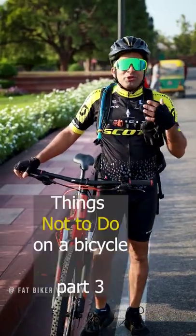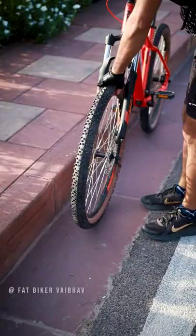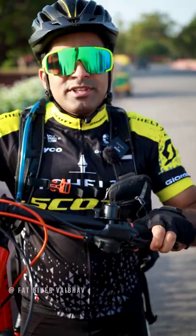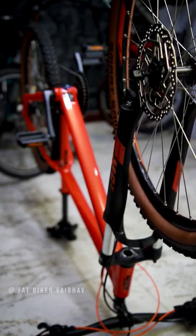Things not to do on a bicycle, Part 3. If you have hydraulic disc brakes on your bicycle and you remove the tire, don't squeeze the brake lever. The reason is that hydraulic brakes are auto-tightening — the pads start in the middle, and if you squeeze without the wheel in, the pads will close together. When you try to put your tire back on, the rolling will be very messed up, the brakes will start rubbing, and it will be difficult to ride the cycle.